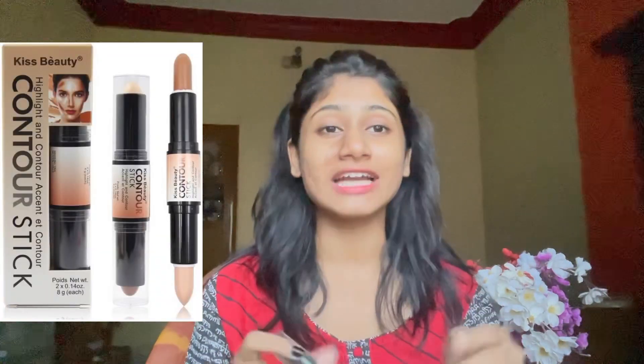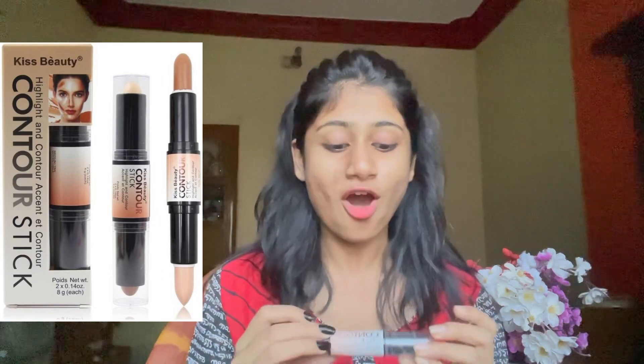This is the packaging I received — I don't have the original cover but I am showing it on screen. This is available on Flipkart, Amazon, and everywhere, and you can get it for about 100 to 150 rupees.